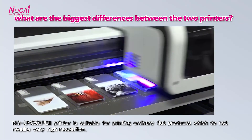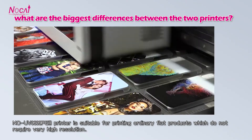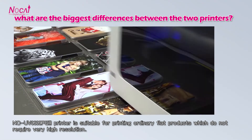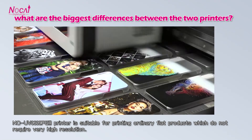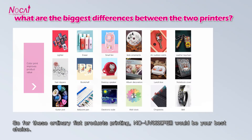What are the biggest differences between the two printers? The 0609P 3 printer is suitable for printing ordinary flat products which do not require very high resolution. So for this ordinary product printing, this machine would be your best choice.